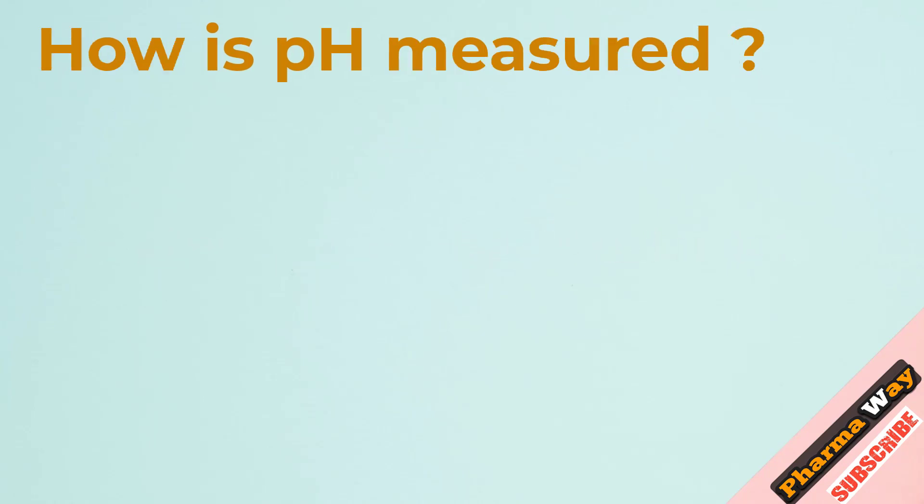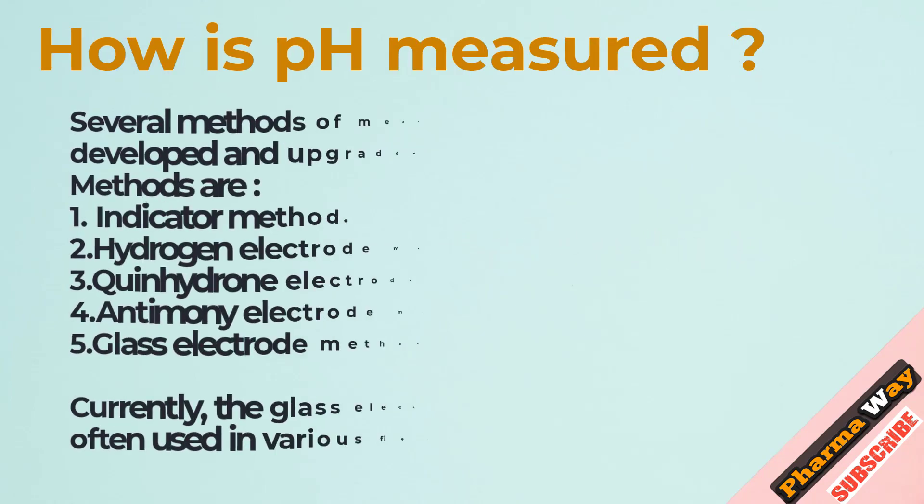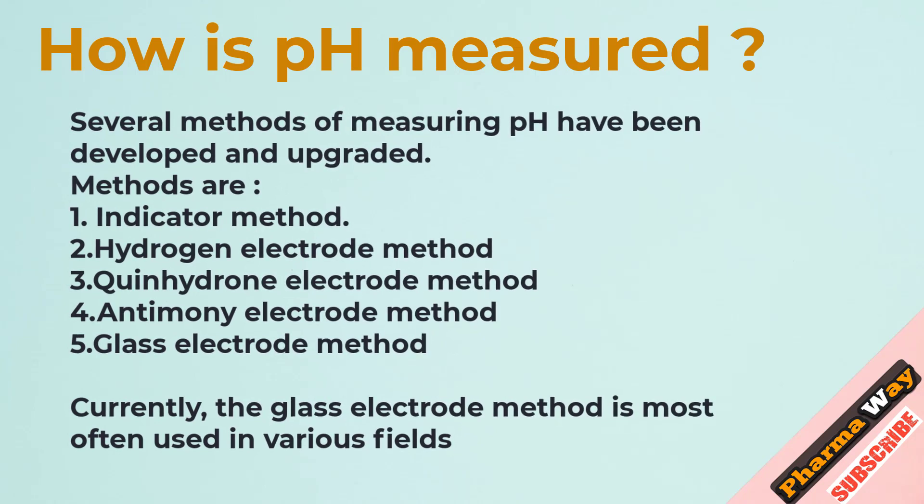How is pH measured? Several methods of measuring pH have been developed and upgraded. The methods are: 1. Indicator method, 2. Hydrogen electrode method, 3. Quinhydrone electrode method, 4. Antimony electrode method, 5. Glass electrode method. Currently, the glass electrode method is most often used in various fields.